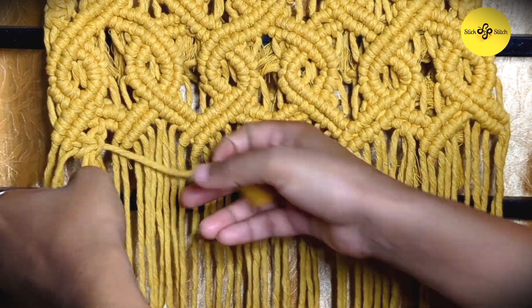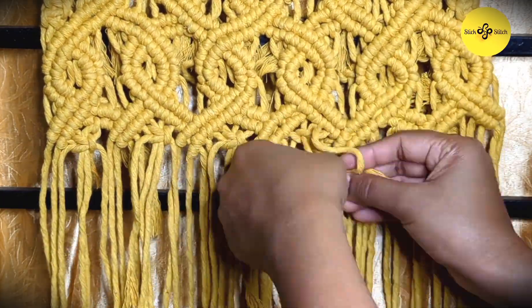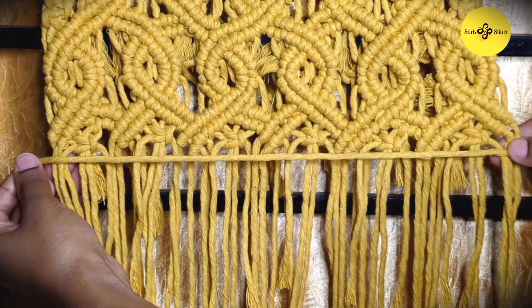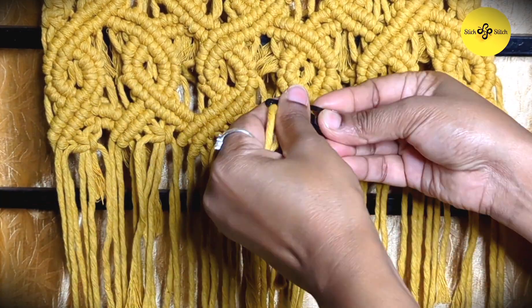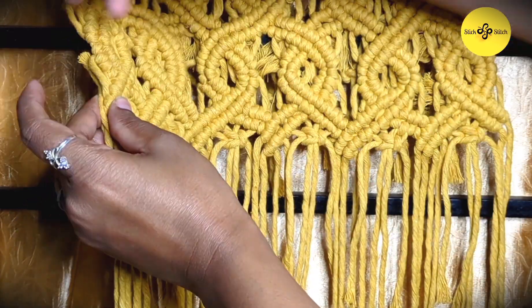I'll finish it with the square knots in between these gaps. After finishing the square knot, I will finish this hanging by adding one more layer. This line will actually give depth to the hanging.